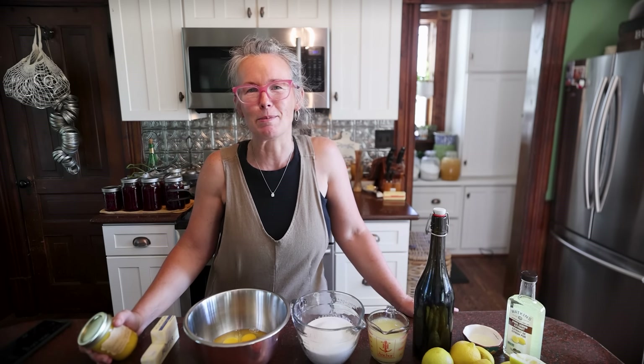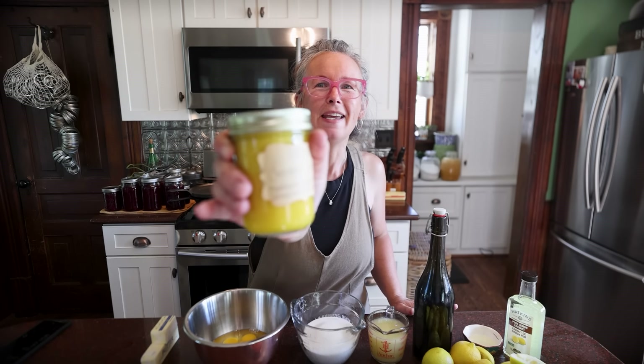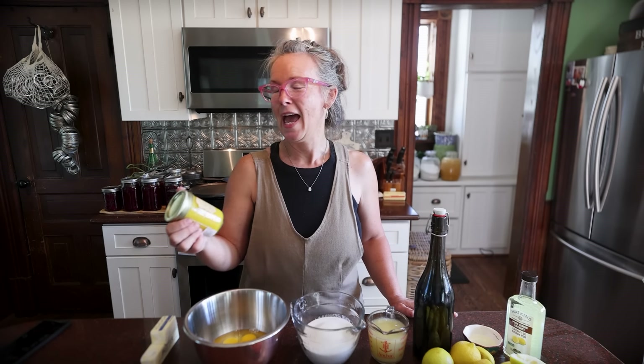Good afternoon friends, welcome back to that 1870s Homestead. My name's Rachel and the other day I stumbled across a new canning recipe that just blew my mind. I'm thinking how in the world is this safe canning when I can't can other similar items? I questioned it for like two seconds before I jumped up and made it because I love all things lemon, and we made some lemon curd the other day. It is so good.